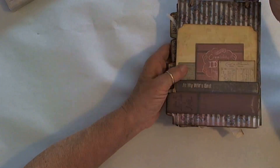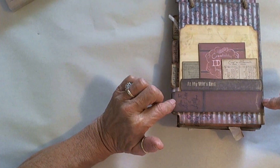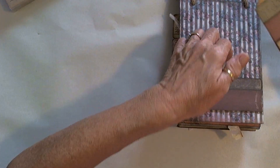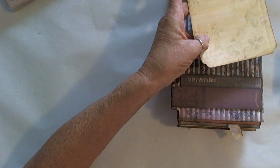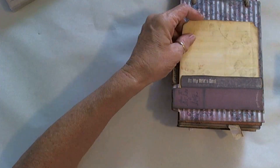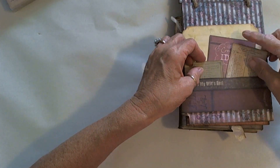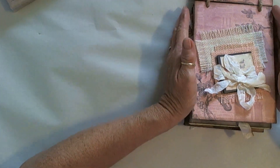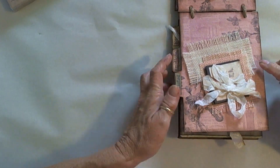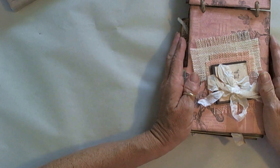Now we'll do a flip of the back. Here's the back page — another couple of books cut and put on an angle, then popped up. There are some other little ephemera pieces that tuck right in there. I just love this paper line.